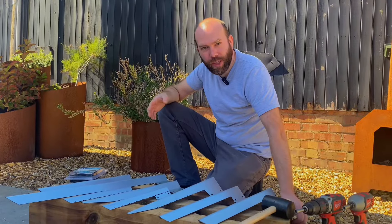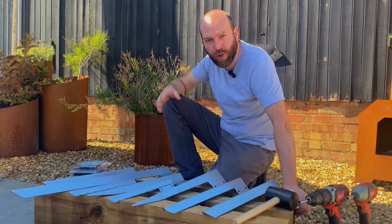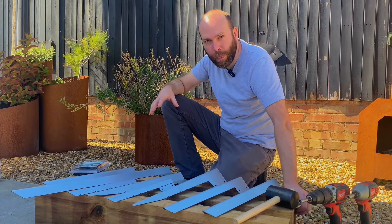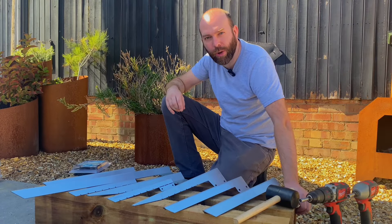Thanks for watching the video. If you have any queries or you need some help with your project, feel free to contact us — just give us a call and we'll gladly help you through your projects and advise on what brackets you need. Remember, this is just a small example and we do have a range of over a hundred, and it's always growing, so be sure to check out our website indooroutdoors.co.uk.